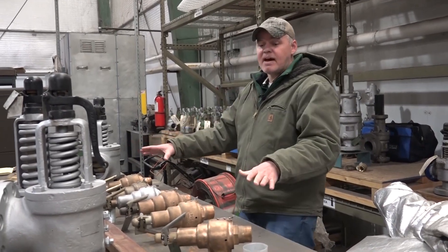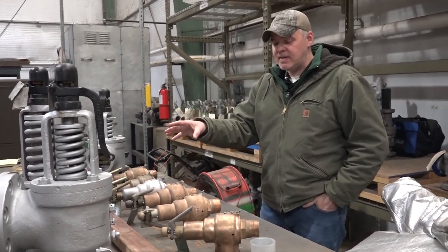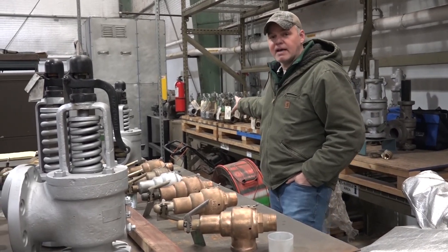Right here we've got some of the valves that they're going to be testing tomorrow, along with the ones that we were just looking at. After they get tested and recertified, they'll get their tags and get set over here. These are all ready for installation or to be sent back to customers.